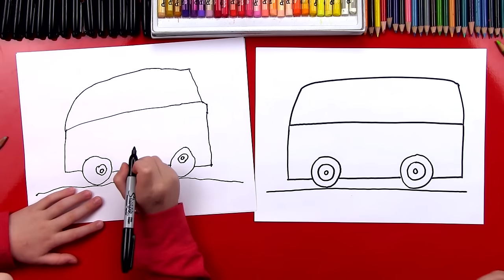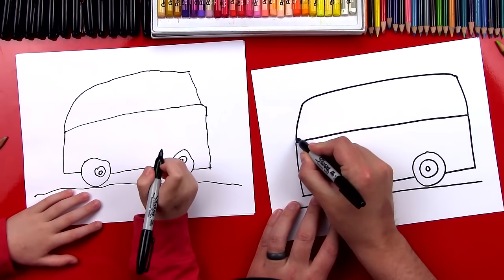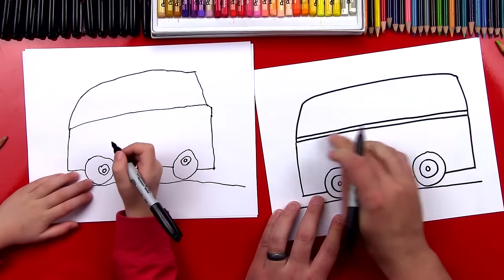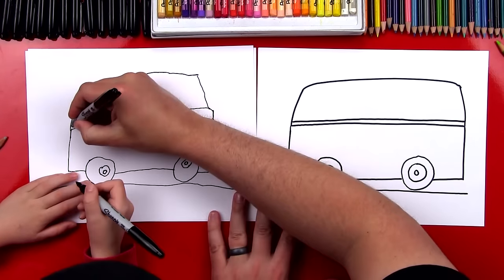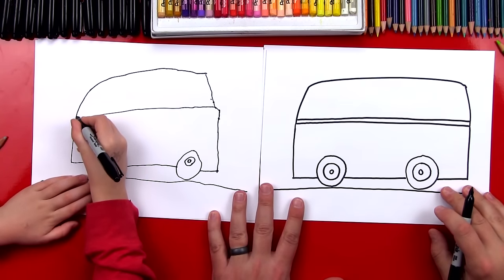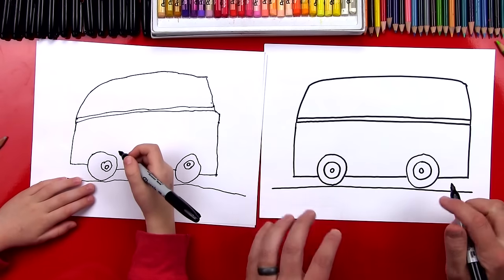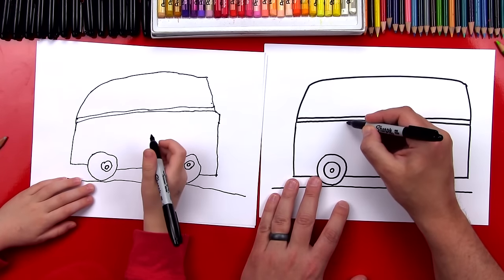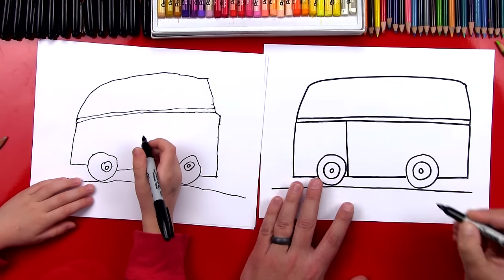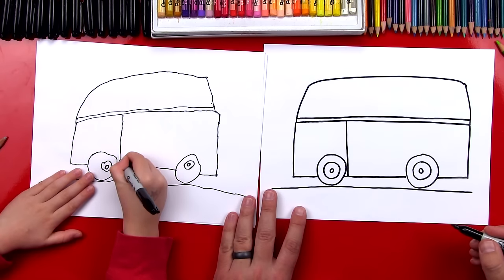Okay, our bus is missing some details, so let's add those. We're gonna add another line that comes across right here — we're gonna match that first line we drew and go all the way over. Then let's draw the front of our bus with a line that comes down behind the wheel.